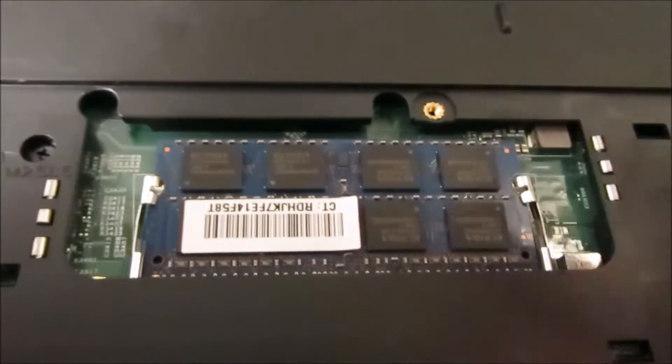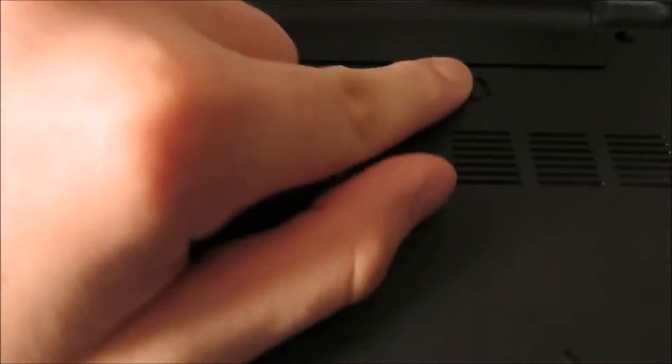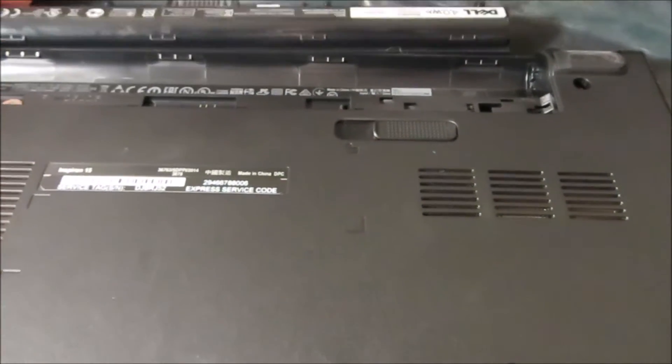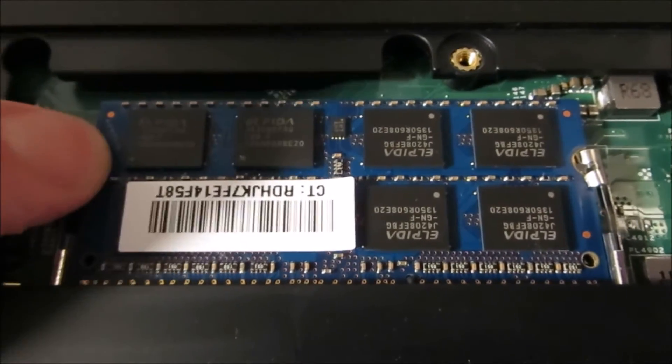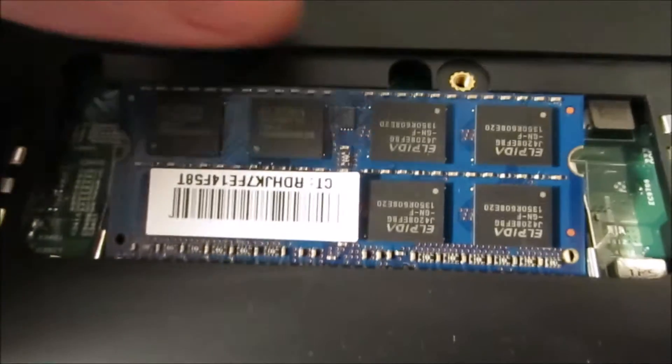First of all, you're supposed to take your battery out and let it sit for a second. Now you come over here — as you can see, this is where the RAM sits. Click that — boom, boom, boom.